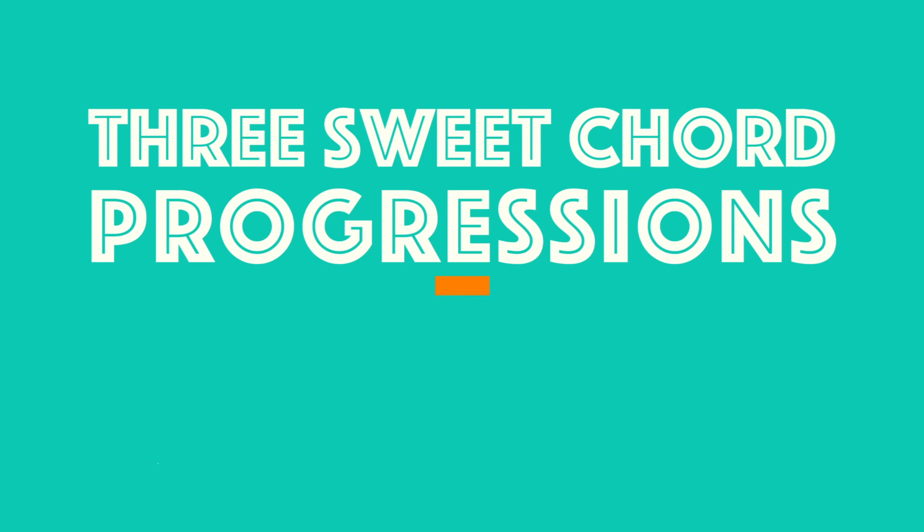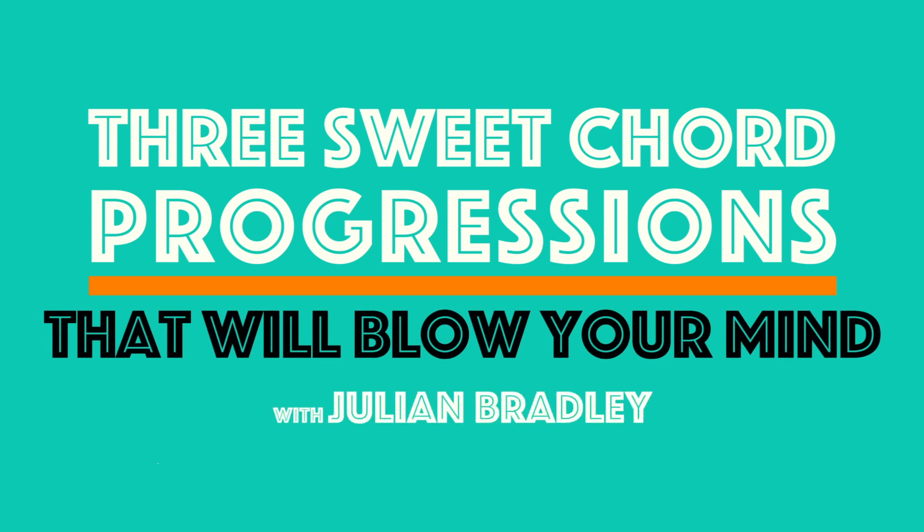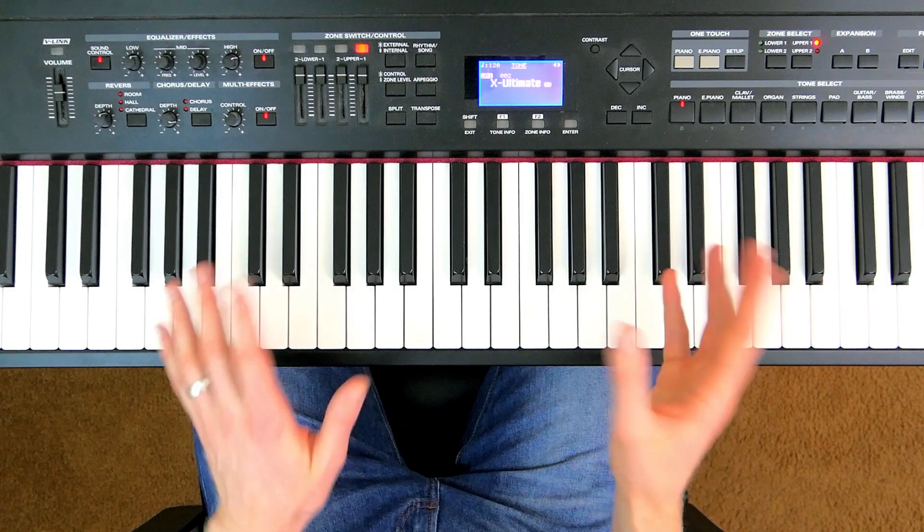So without further ado, we're going to go straight to the lesson. Enjoy the video, and I'll talk to you again on the other side. Here is the first of my favourite chord progressions — here we go.